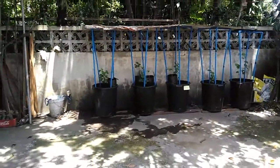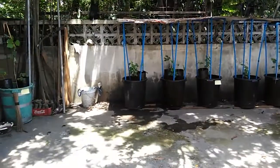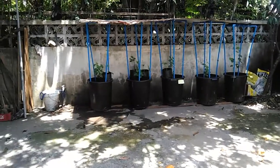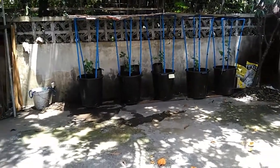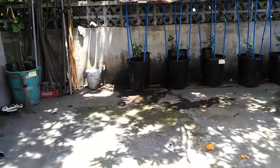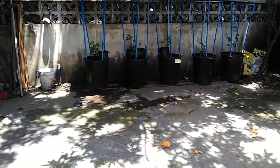Those are my grapes in containers. In a few months I'm going to give an update on how this project goes. We don't have pixie grapes here in the Philippines yet, so I settled on growing the ones that are thriving here in this country — the Catawba and Red Cardinal grapes. Thank you so much for watching, and I hope to see you in my next video!